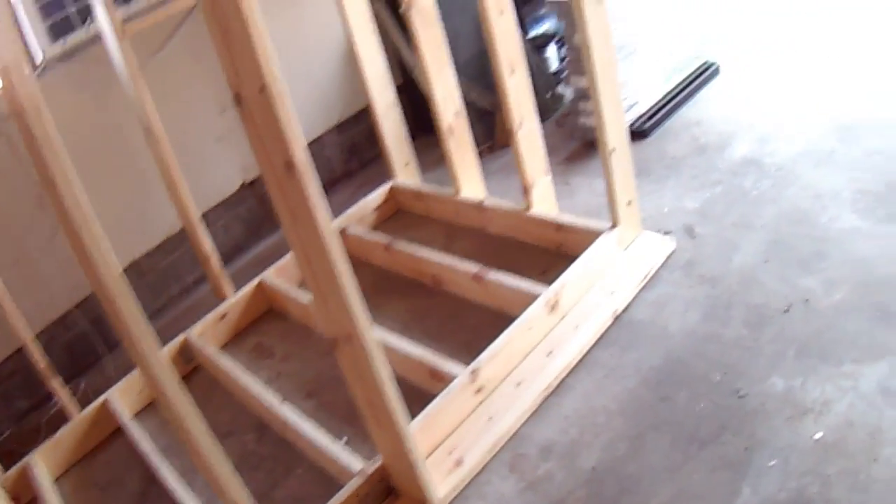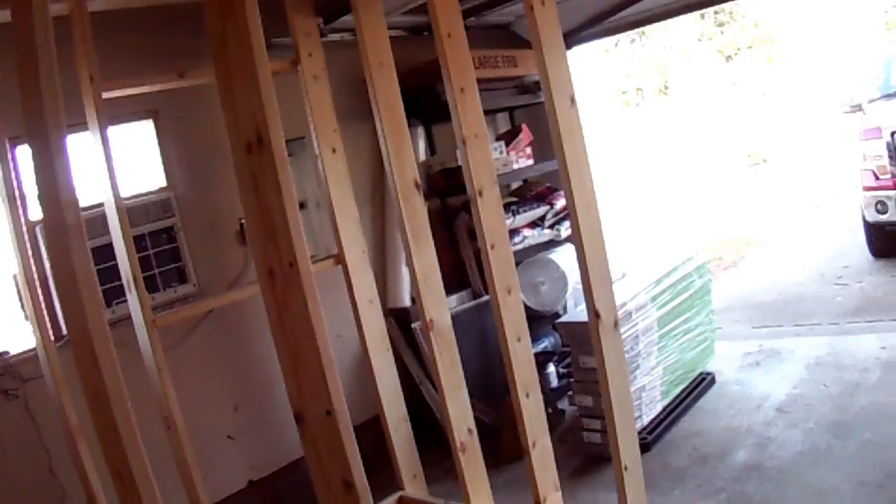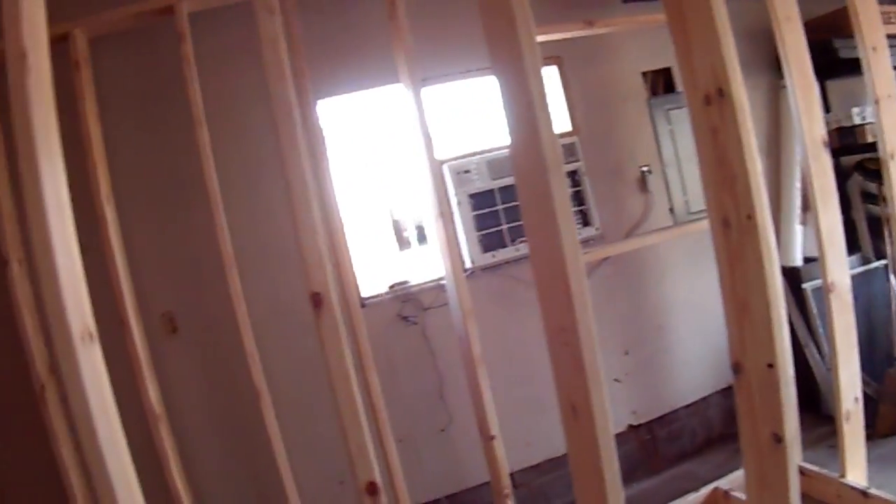I still have a few days left putting this together. Let's take a look at getting the insulation in and putting the plywood sheets on the outside.